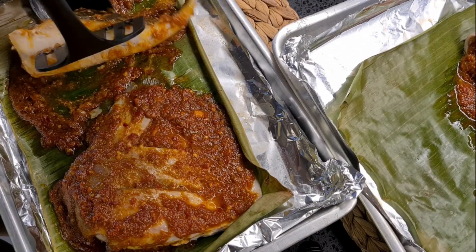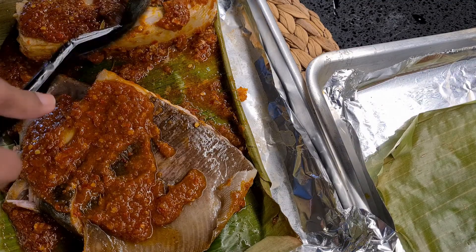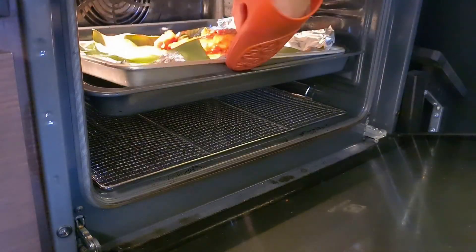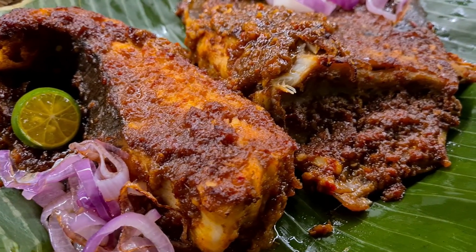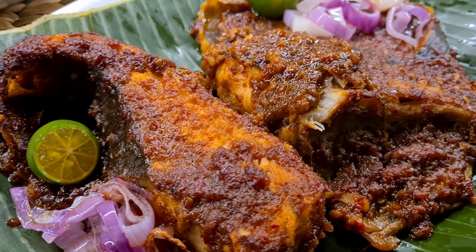We're going to repeat the same process again, but this time we're gonna flip over the fish pieces and coat it with the remaining sambal paste. It goes back into the oven for another five minutes. Once you're ready to serve it on a plate, remember to top it off with some calamansi, onions, and a side of cincalok.